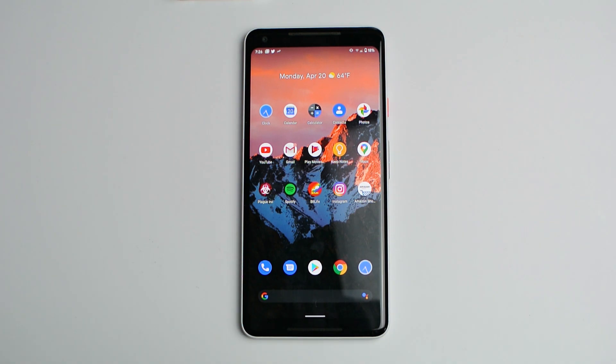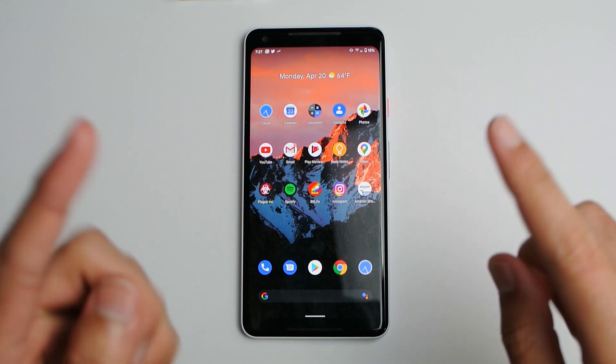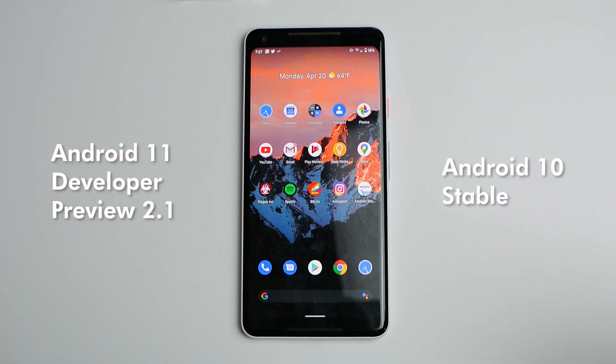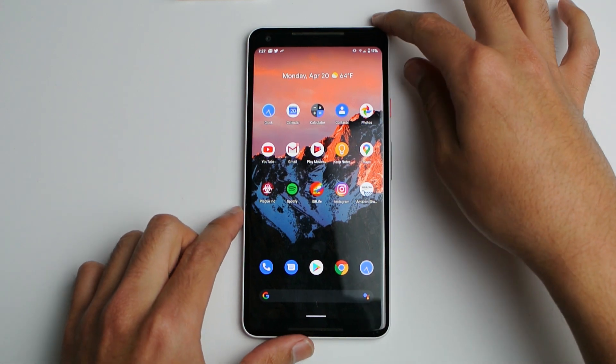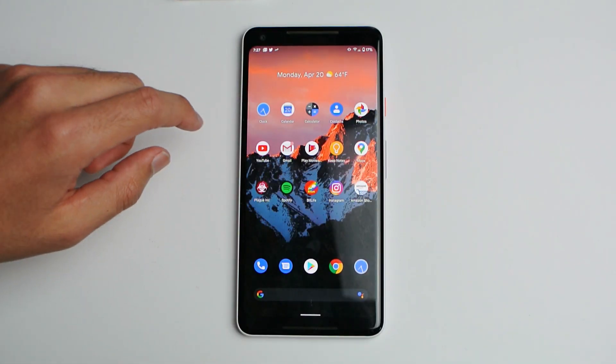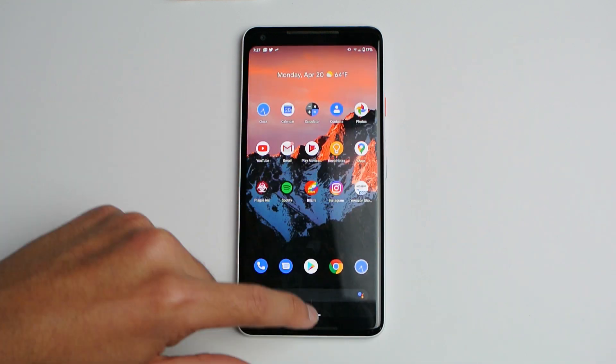Hey, what's up guys, welcome back to another SLPrint video. Today we're going to be speed testing the Android 11 Developer Preview 2 vs Android 10 on my Pixel 2 XL. If you're new to the channel, consider subscribing as we're very very close to 1000 subscribers and it would mean a lot to me, but anyways, let's begin.